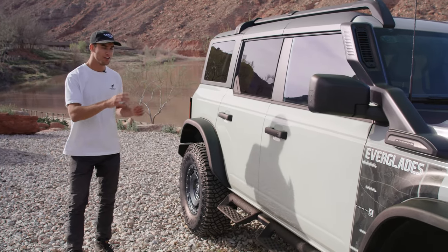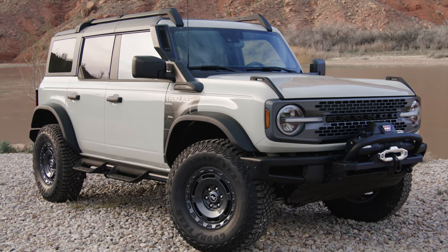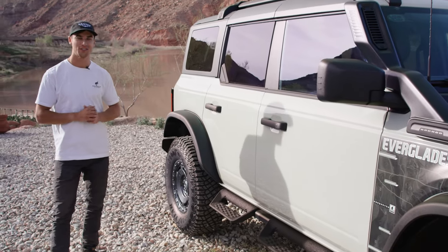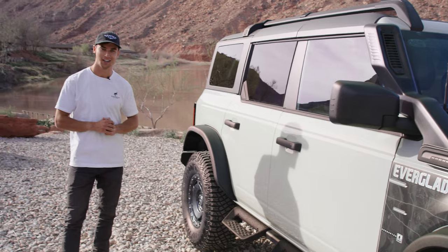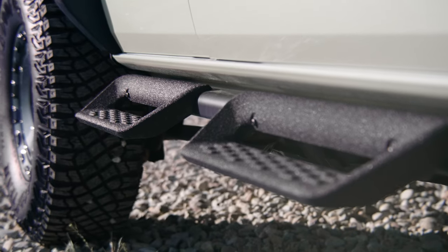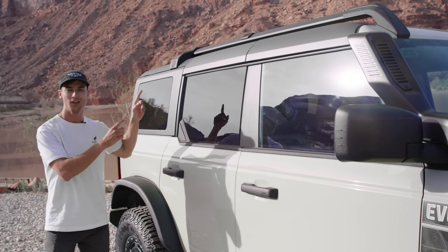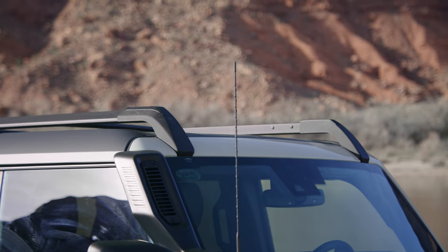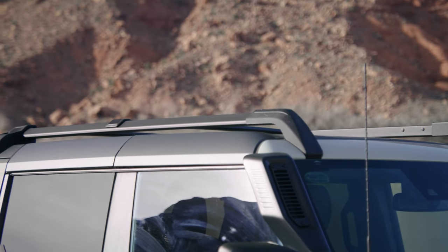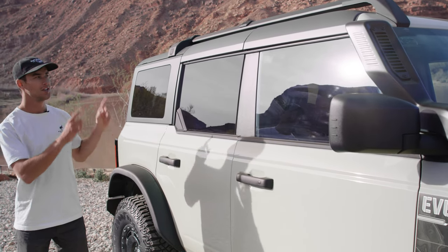Working our way down the side, you'll notice the desert sand color, which is a new Bronco color exclusive to the Everglades. We also have these cool removable hoop steps, which are a new option for the 2022 Bronco. Looking up top, we have standard roof rails and crossbars so you can mount whatever you want — a ski box, a tent, lots of different options. Ford offers a ton of accessories for the roof, and the Everglades comes with that standard.